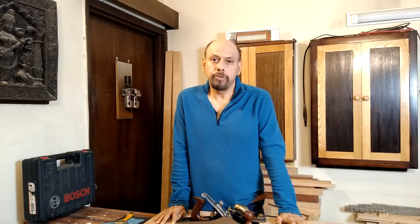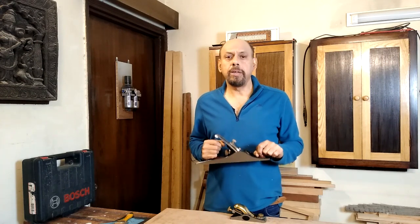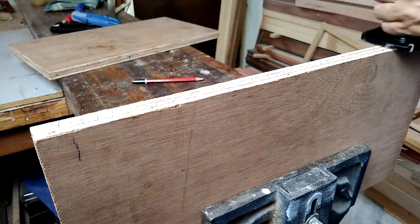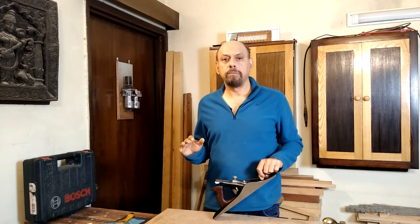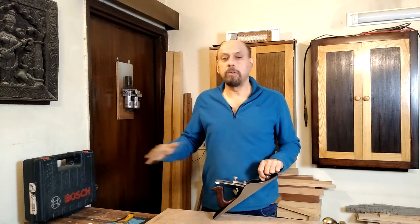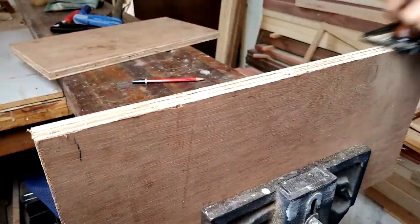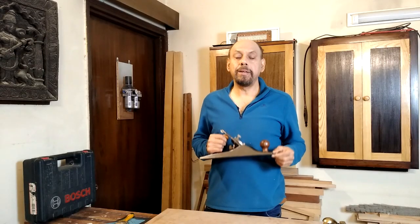Several companies in India make very decent hand planes. The best among them is Soba Industries — their planes tend to be more expensive but require less tweaking and tuning. There's also Anant, which makes very fine planes, chisels, and other hand tools, many of which they export to western countries. Planes are important because when sawing you can't always cut absolutely accurately. To fine-tune a cut made by a hand saw you need a hand plane to bring it perfectly to the required line.